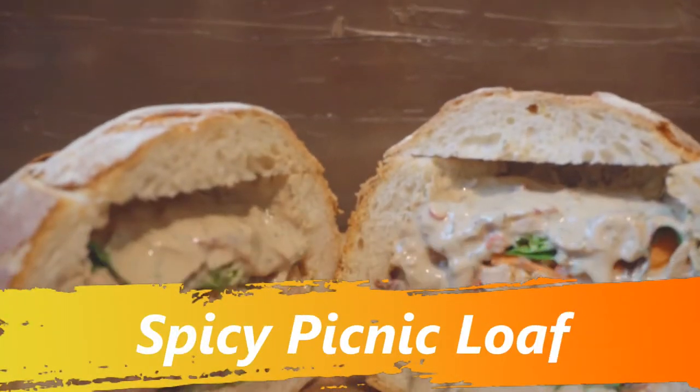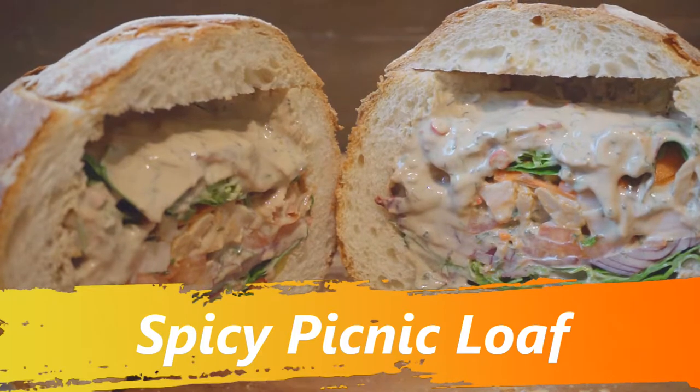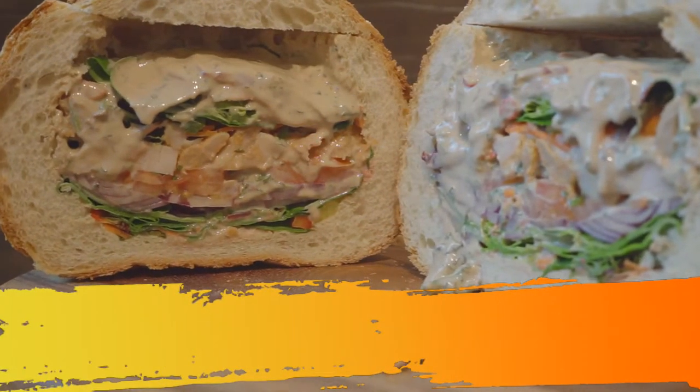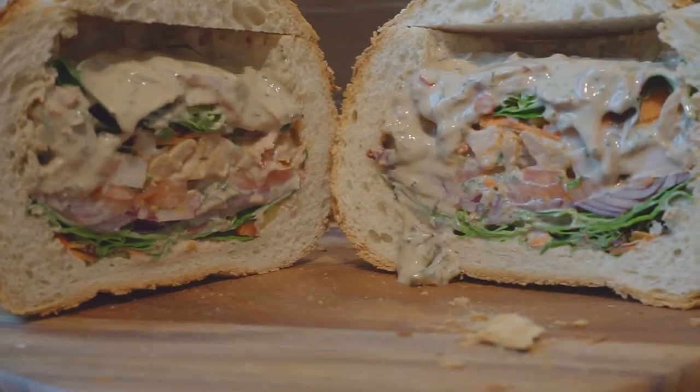Hello viewers! Today I'll show you how to make a spicy picnic loaf with a hot sweet and sour dressing that gives it a distinctive Indian flavor. It is very easy to make and the results are delightful.